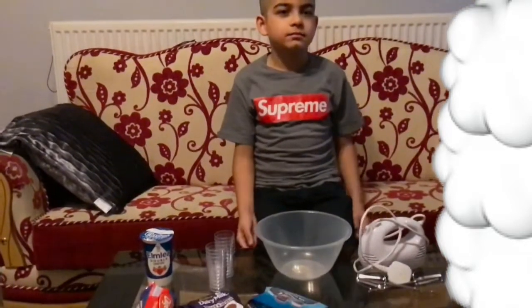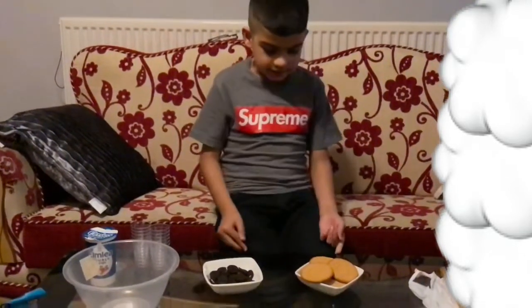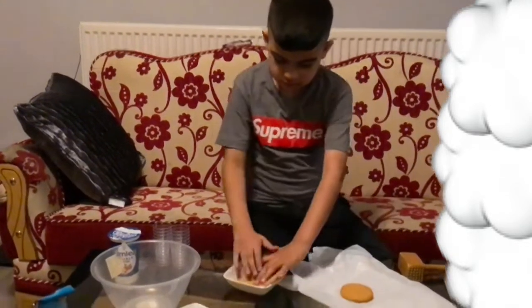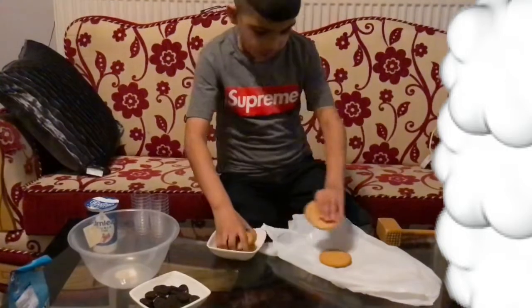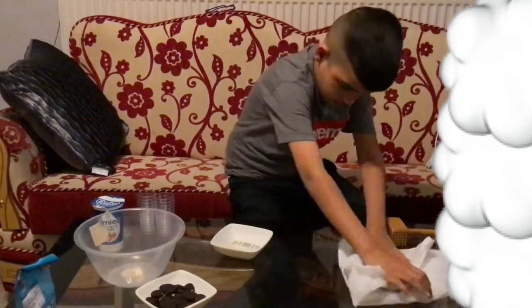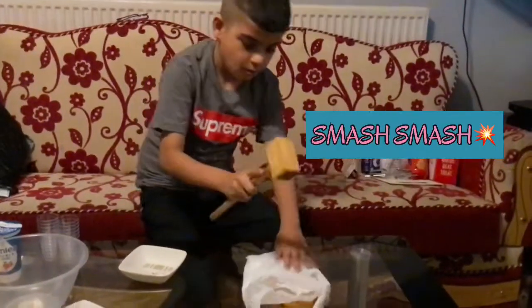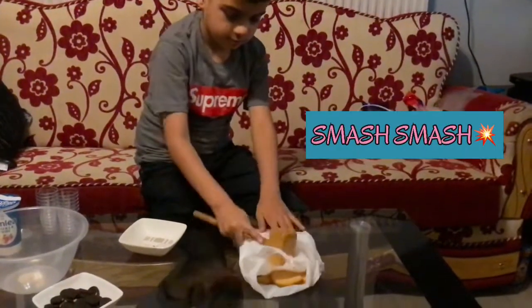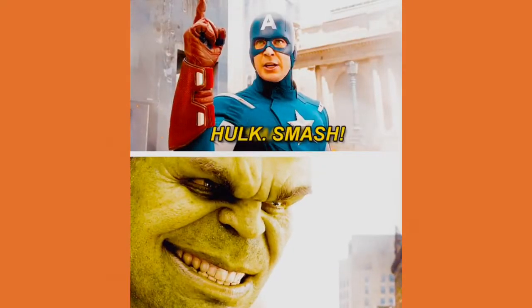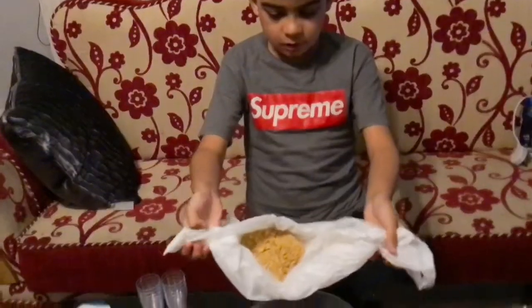Put your Oreo and some biscuits inside the bowls and smash the biscuits. Here's what it should look like. I'm in the bowl now.